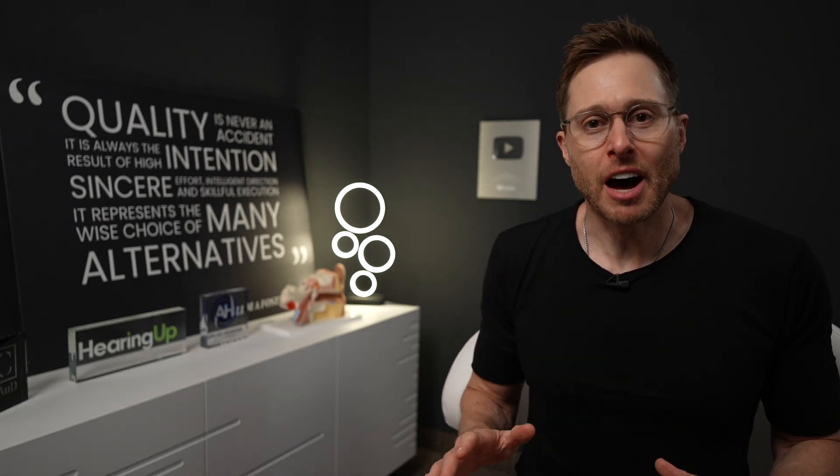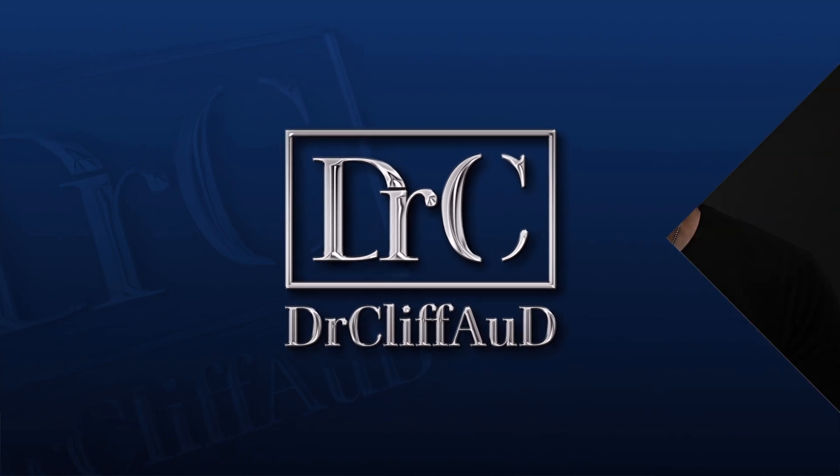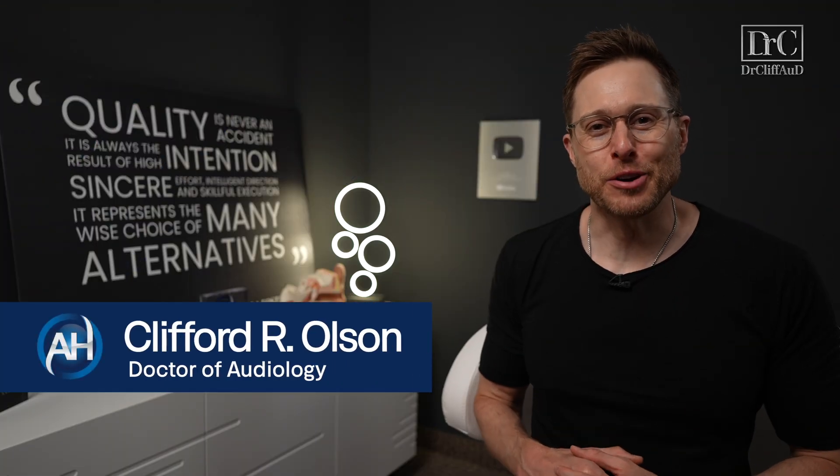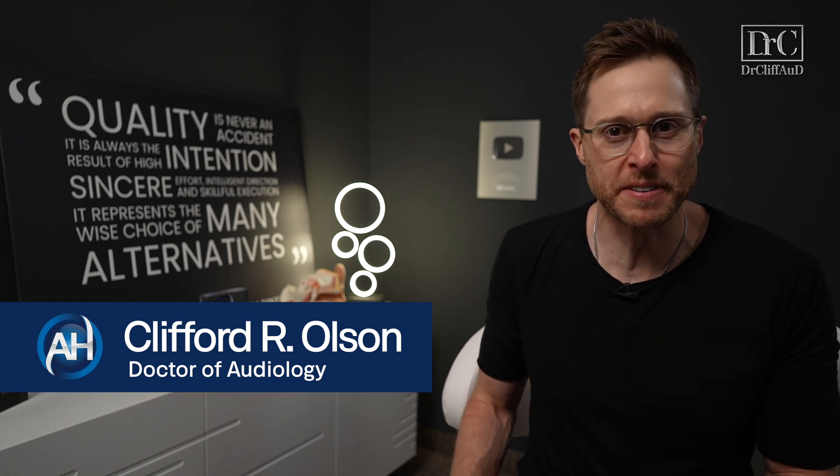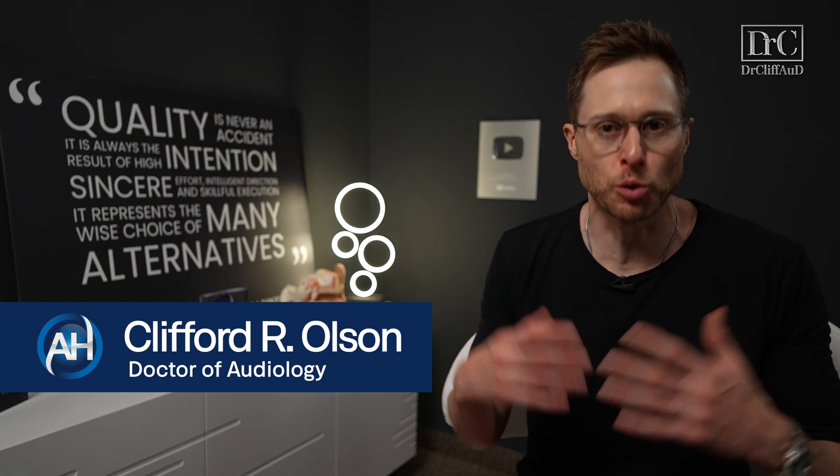I think it's safe to say that you can stop freaking out about getting your hearing aids wet in the summertime. Hey guys, welcome back to the Dr. Cliff AUD vlog. This is vlog number 279, and today I want to talk to you guys about waterproofing inside of hearing aids, and I promise this will not be boring.